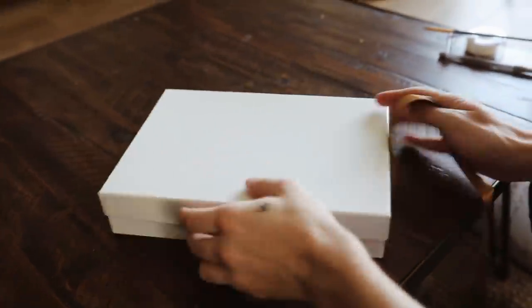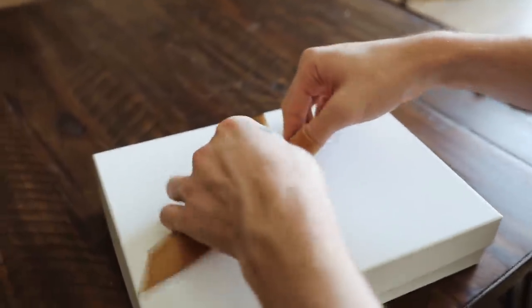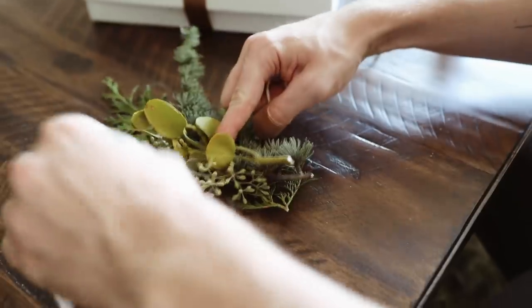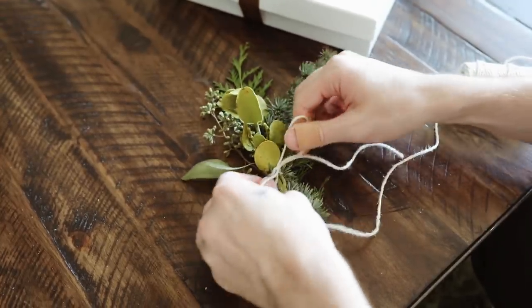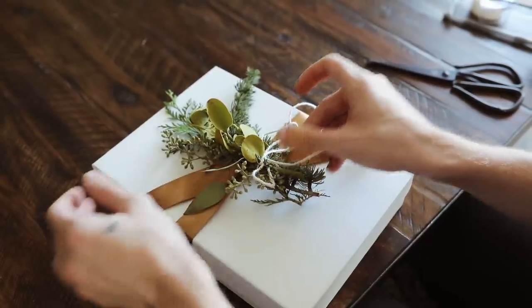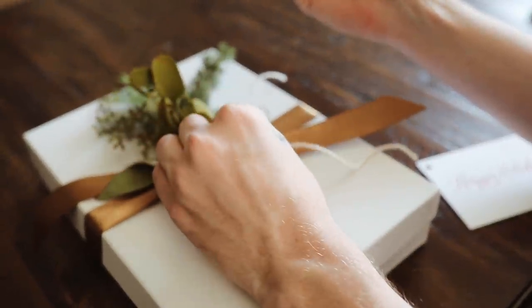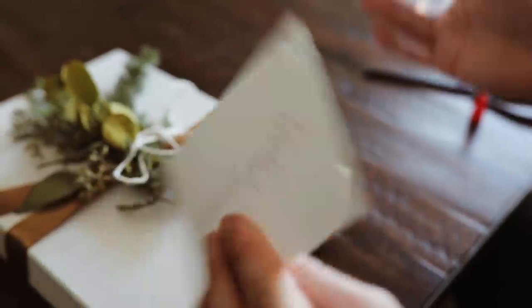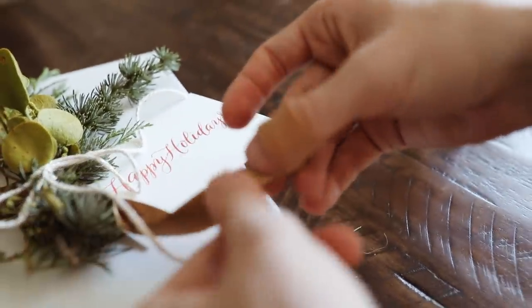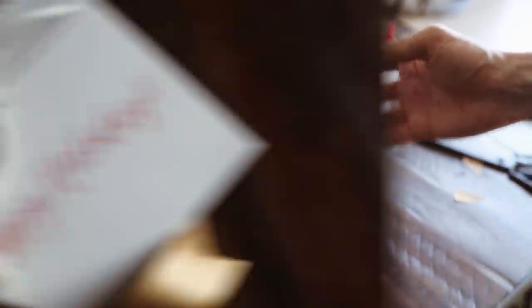This next gift looks super luxurious, and I'm obsessed with the way it turned out. I started off with a simple white cardboard gift box, and used a little bit of copper gold-toned ribbon — just tying a simple knot on the front to keep it closed. Then I used some holiday foliage — pine tree, evergreen tree, some mistletoe — tied together to create almost like a little mini boutonniere for the front of the box. I glued this directly on top of the knot using strong bond adhesive, then glued down a Happy Holidays tag from the PR gift — it's handmade and calligraphed. I added a little banner edge to the ribbons, and that finishes off this gift.